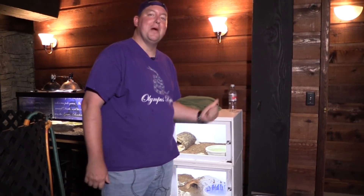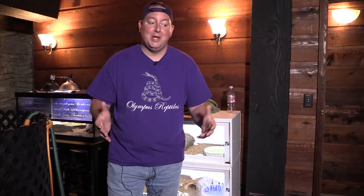Hey YouTube, it's Matt with Olympus Reptiles. Today we're going to show you two things: one of my rattlesnakes is having a bad shed, so we're going to treat that and show you how we go about doing that. The snake isn't going to be very happy about it, but we're going to do our best. And while that's going on, we're also going to show you how we pick up a gaboon viper.